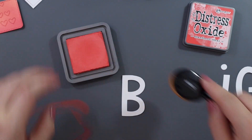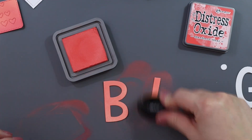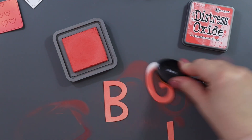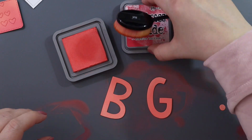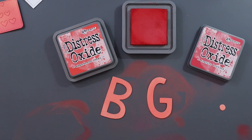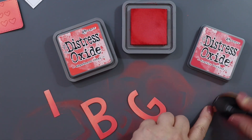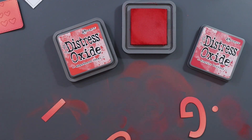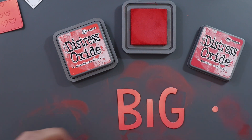Then I used the Sending Big Hugs die and I die cut it four times out of white cardstock. I left it whole three times, and for one I just used a pair of scissors to cut out the letters for the word 'big' because I wanted those to stand out. I'm ink blending those with the same colors I used for the hearts — Abandoned Coral and Festive Berries. I set this off to the side to dry because I wanted to add some glossy accents or crystal glaze over top, and I wanted the inks to be dry before I did that.